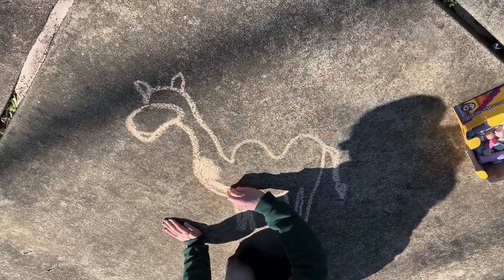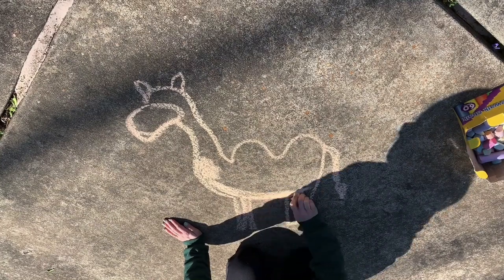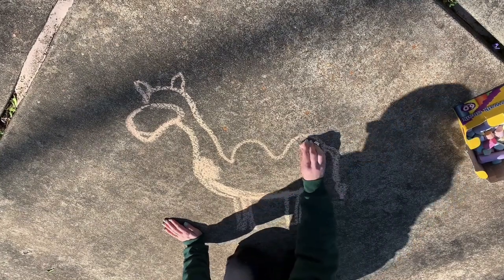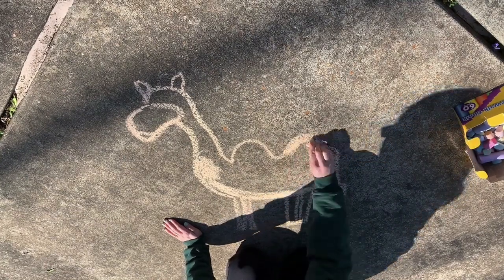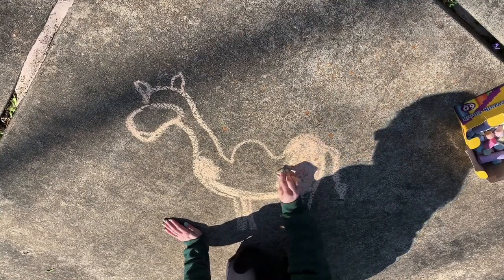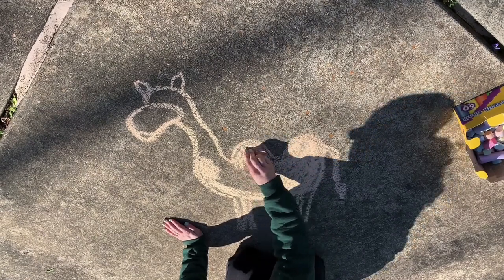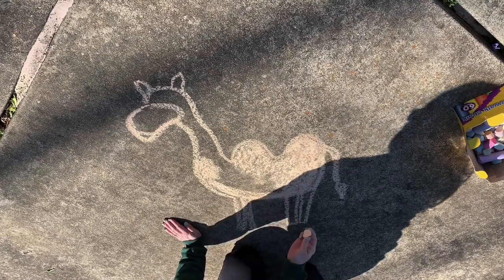After you've drawn the tail, we can start filling in with color. Camels are usually a light dark brown color and have lots of fur to keep them warm. But in the summer months, they shed all that fur to make way for the warmer weather and help keep them cool.